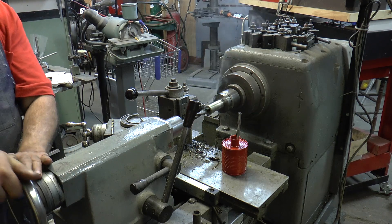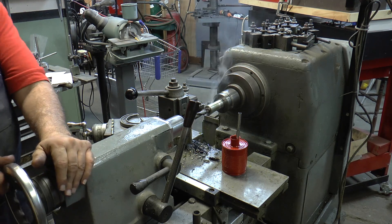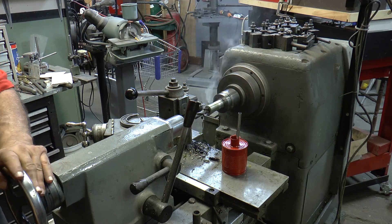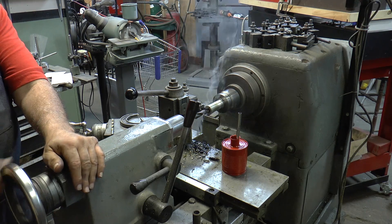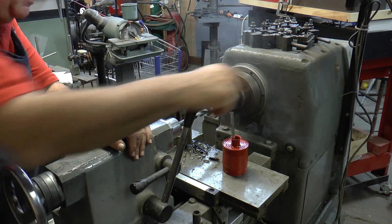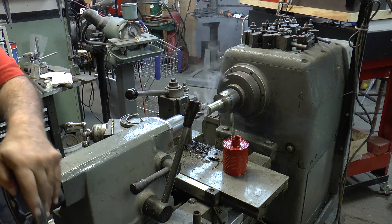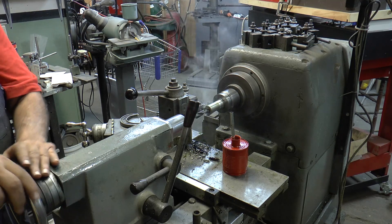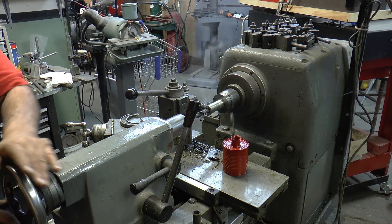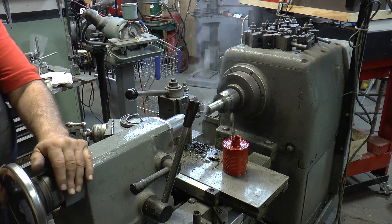Now I'm drilling it out with a 19/32" drill, which is 30 thousandths under 5/8", to finish this side. You might think that's a little fast, but it isn't — you go easy. You don't want to work hard on it because this is drill rod; it will work-harden on you.